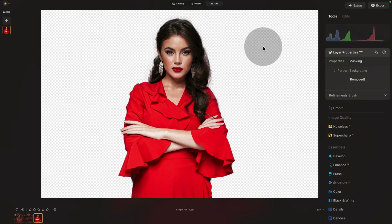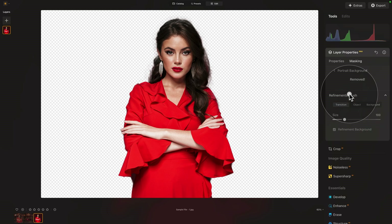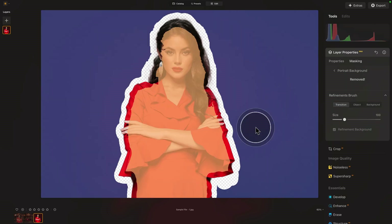We have some problem with the transparency over the hair, but other than that it's not too bad. To fine-tune it, go into the refinements brush. Once we do that, a colorful overlay appears with different sections. We have three sections on the image and three brushes. Starting with the purple-blue, that indicates the area that will be removed — the background area. After that we have the orange-yellow, which is the area that will remain — the object. And finally the transition area, which is the transparent edge going around the subject and the background.